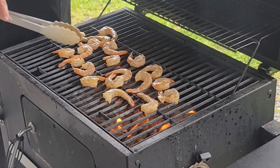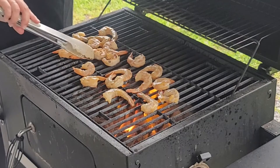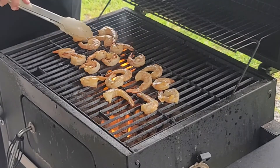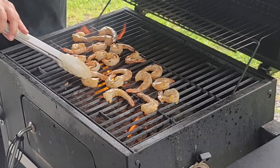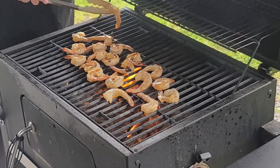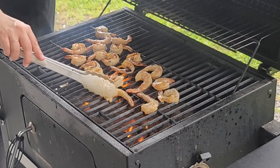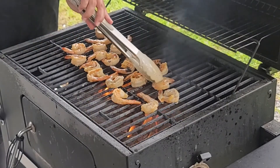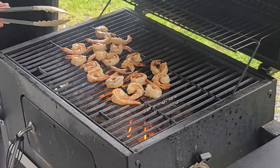So once the shrimp starts getting a little pink, we're gonna turn it — about 1-2 minutes per side. You don't want to overcook it. Look at that color! Then after, should we put on some of the sauce, the marinade on top? Yep, you can baste it with the remaining marinade, just to get extra flavor in there. Make sure none fall through. It's like you can smell the tequila!